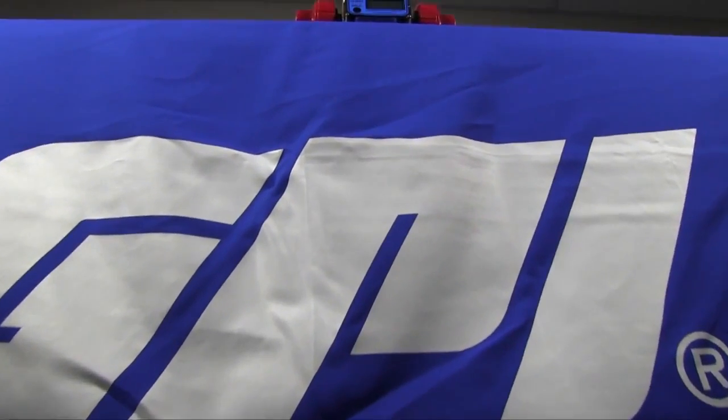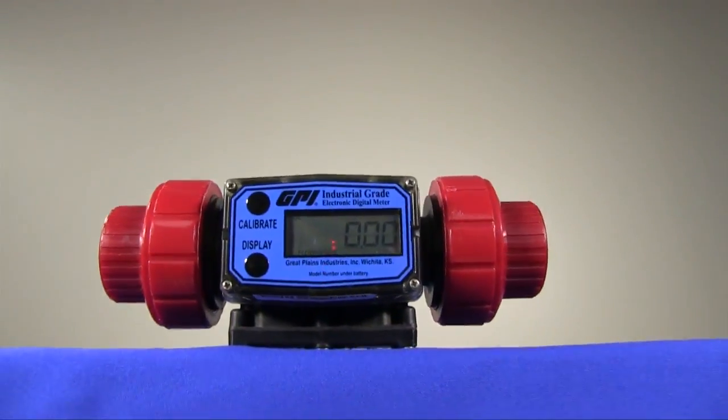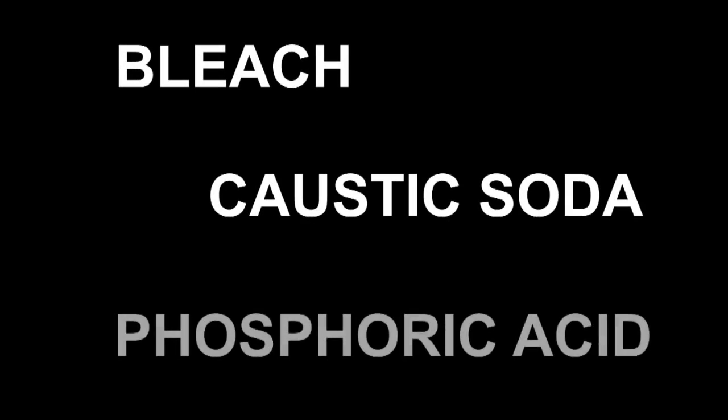The G2 series PVDF meters are the only solution when it comes to the measurement and indication of corrosive chemicals such as bleach, caustic soda, and phosphoric acid.